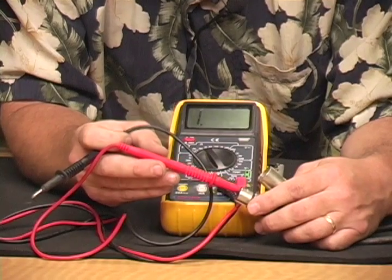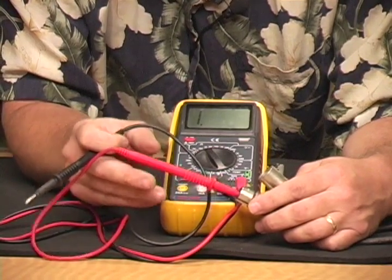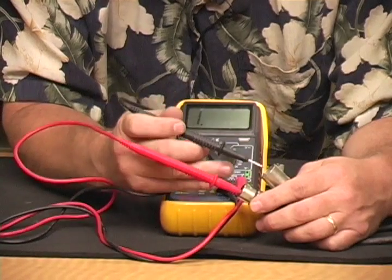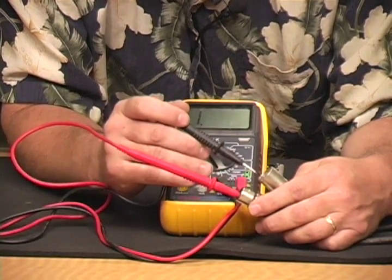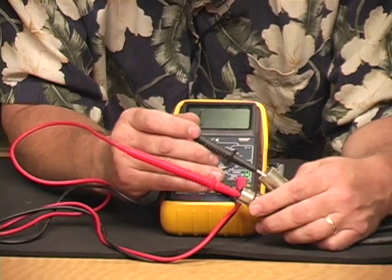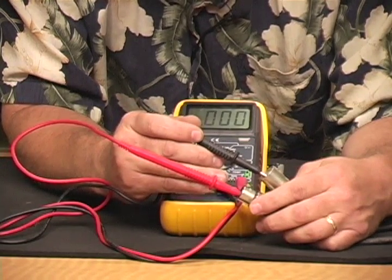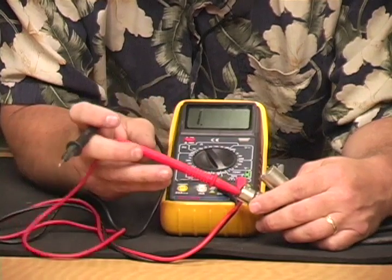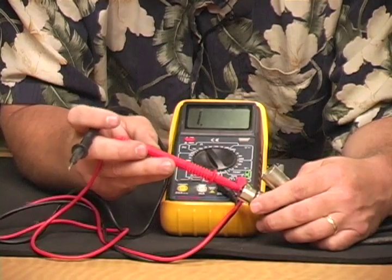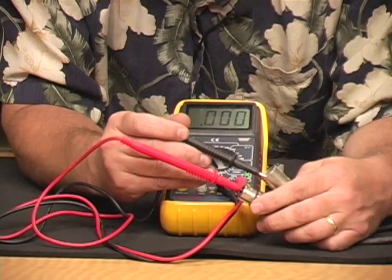Remember that the male and female sit back to back, so if we go into number one, we'll have to go to the same side if we're holding this way, and the opposite side if we're holding them back to back. We touch here and we know that we have a proper connection. So this cable is good.